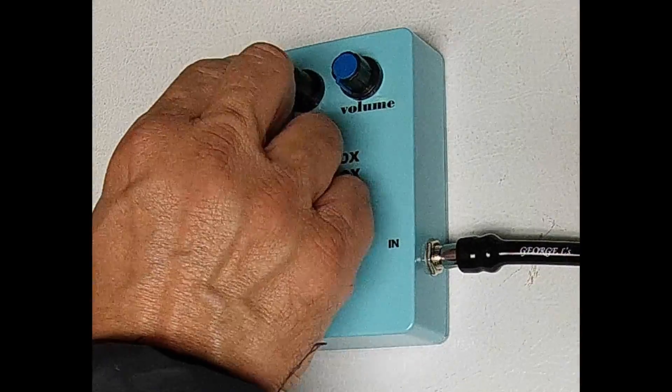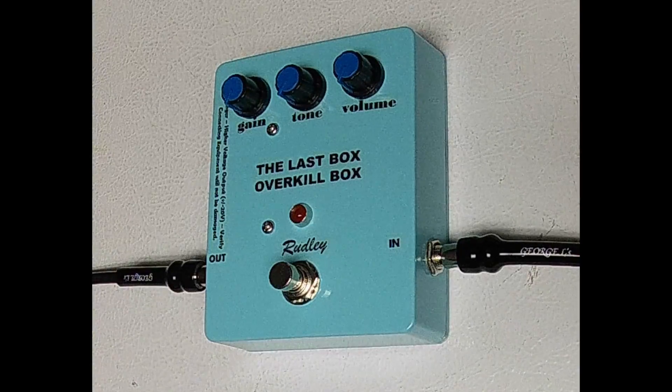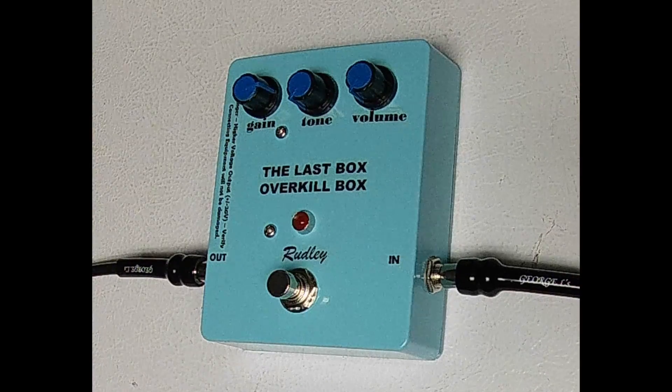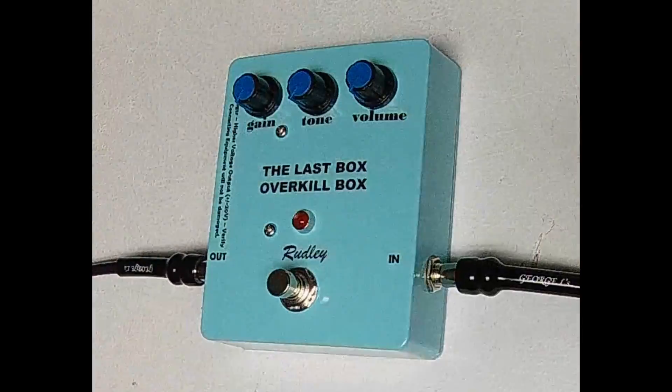The gain knob can provide up to 500 volts per volt — that's 54 dB of gain. When the gain knob is turned up, it will saturate the op amp and clip the signal, thereby providing a distorted signal. When the gain knob is turned down, it provides a clean boost that is not saturated.